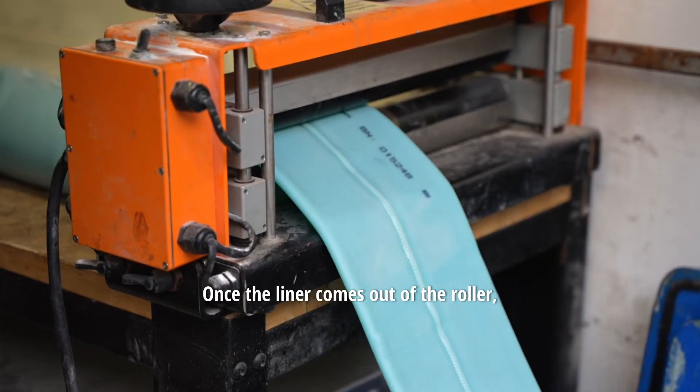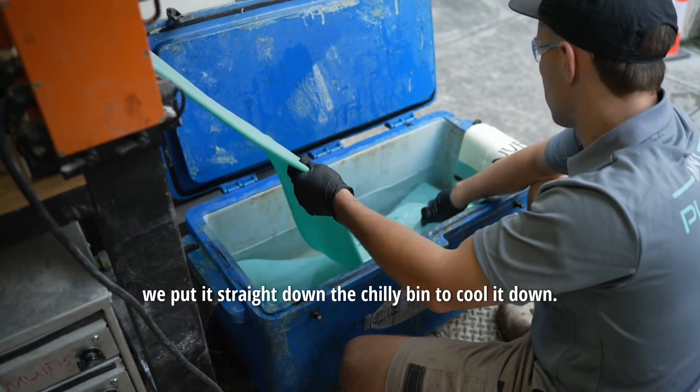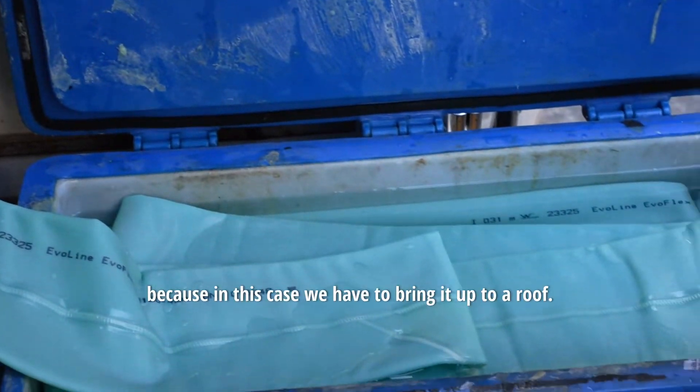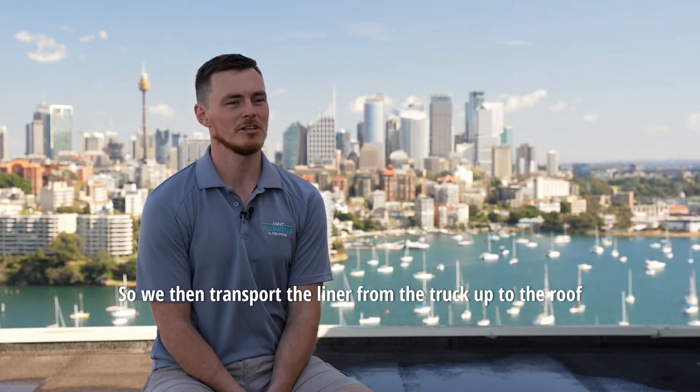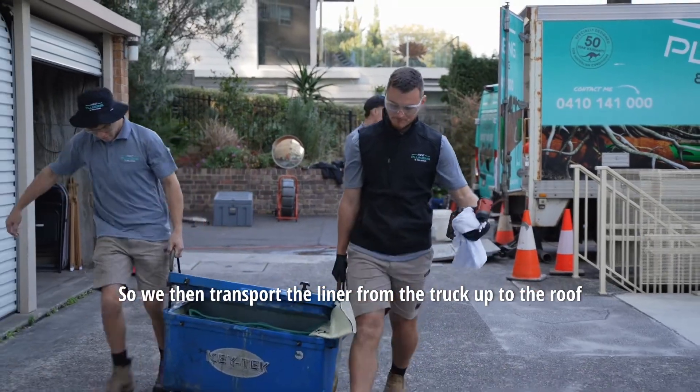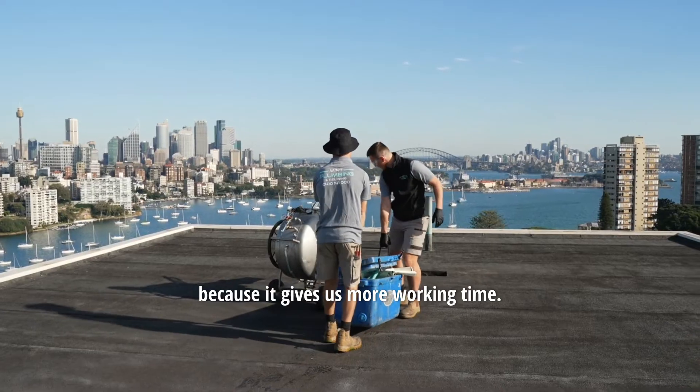Once the liner comes out of the roller, we put it straight into the chili bin to cool it down so we have more working time, because in this case we have to bring it up to the roof. We then transport the liner from the truck up to the roof. Today we've decided to use medium resin because it gives us more working time.